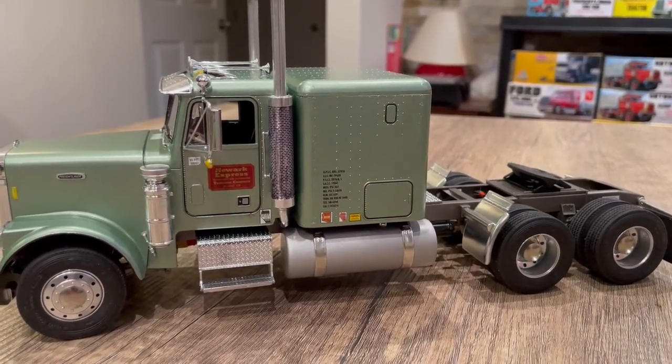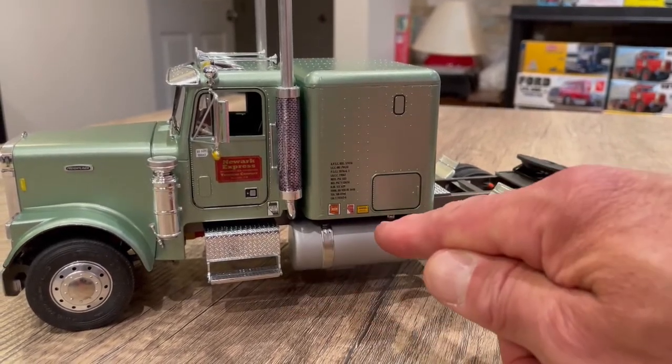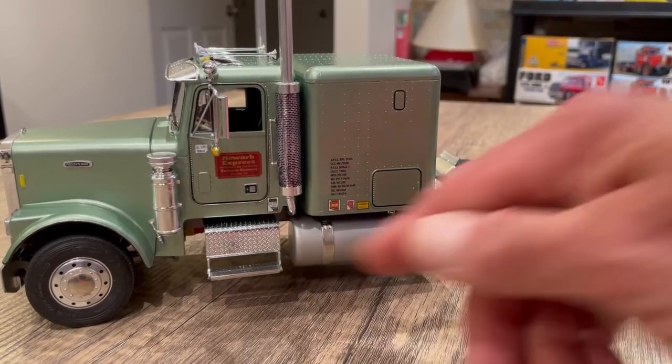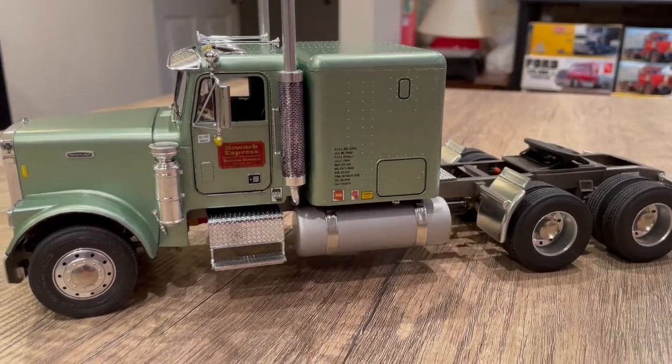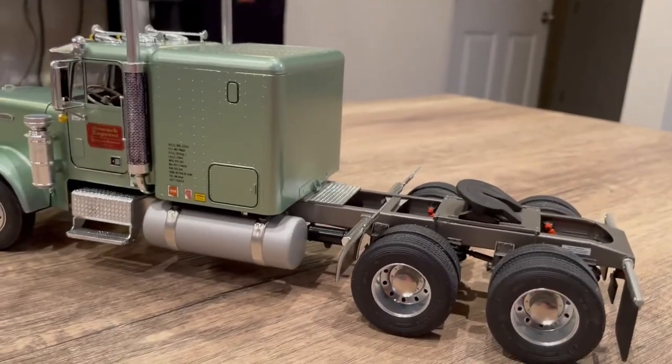I know the air cleaners are correct. A lot of times the fuel tank and battery box will be swapped — the battery box goes underneath the sleeper and the fuel tank right up to the front of the cab. But I like it this traditional-looking way.